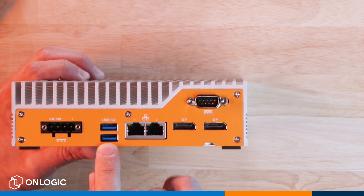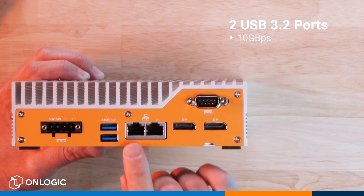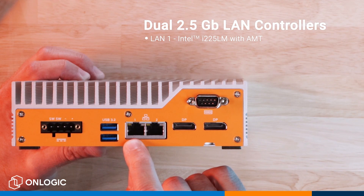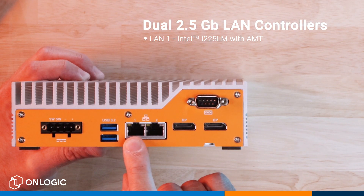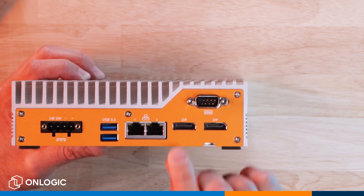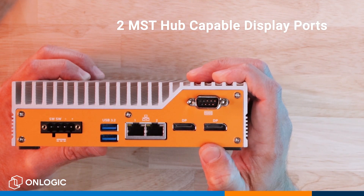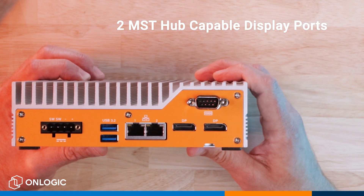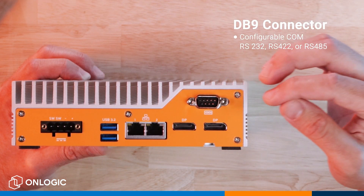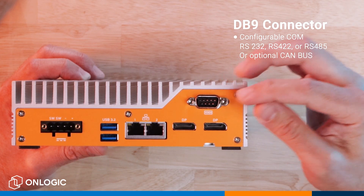Continuing here from left to right, the next ports we see are two USB 3.2 ports capable of 10 gigabits per second. We have dual 2.5 gig LAN controllers — LAN 1 is the Intel i225-LM which supports out-of-band management, and your second LAN is also the i225 but it's the IT variant. Next are two full-sized DisplayPort 1.4 ports capable of supporting MST hubs to run up to four independent displays. There's also a DB9 connector that can be configured as COM, RS-232, 422, 485, or dual CAN bus depending on your selection.